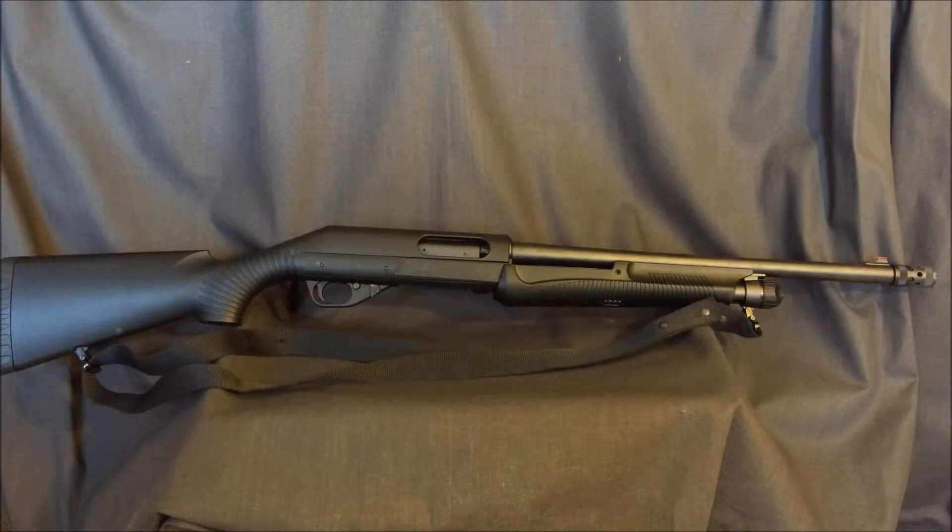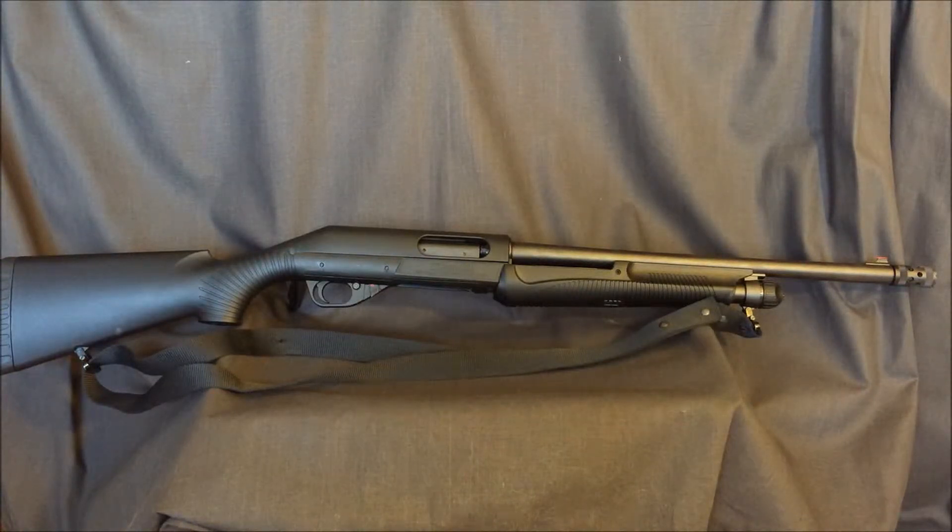Otherwise, it cycles fine. I've ran multiple different loads in it — it's a three and a half inch chamber — and it's cycled everything just fine. The trigger on it is pretty nice and crisp, probably around a five pound trigger pull, I would think — I'll have to look that up. And the barrel's threaded, so you can put different chokes in there.